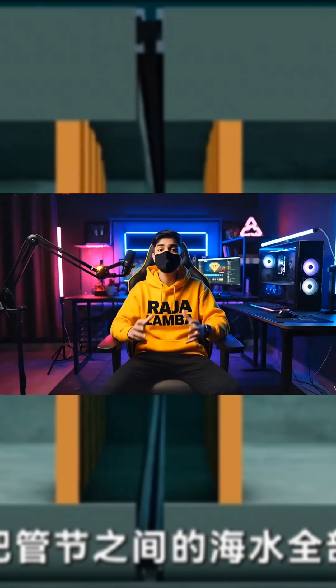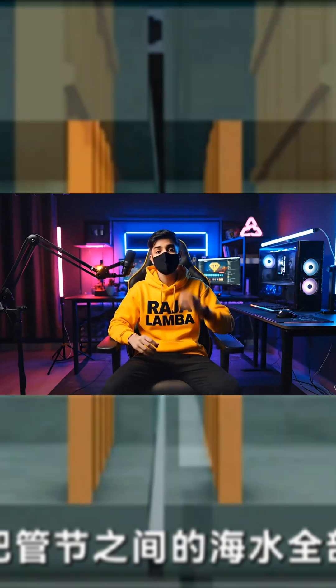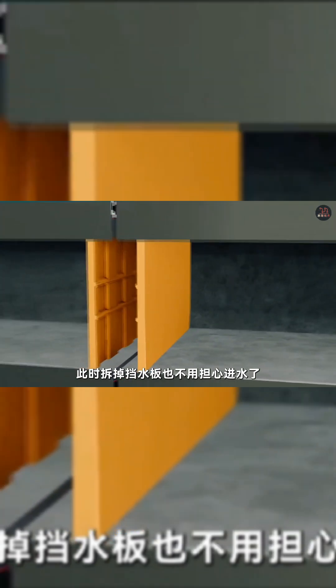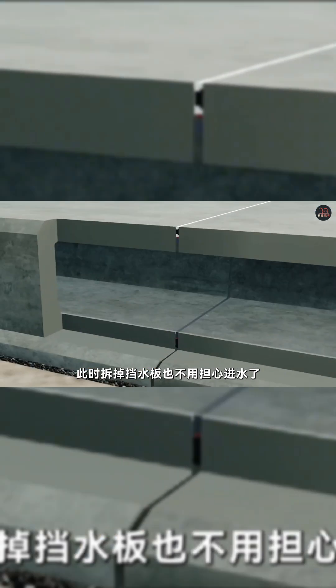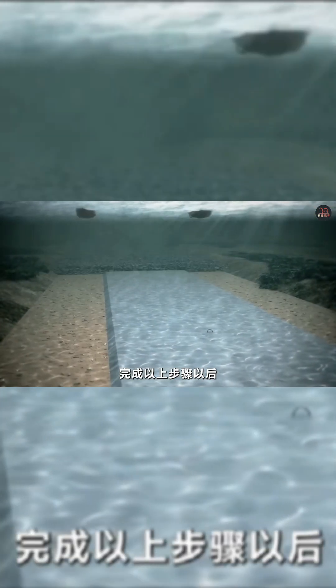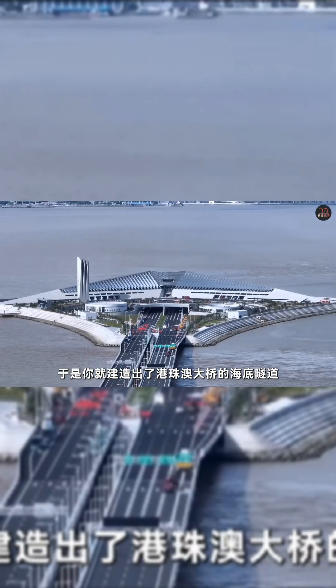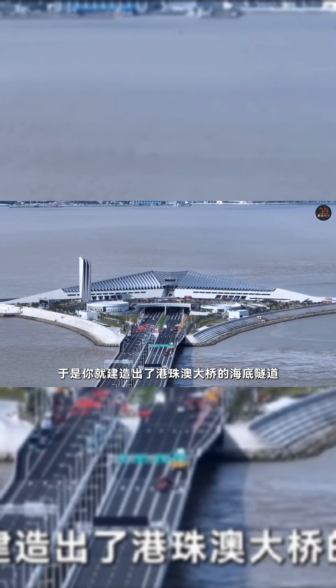Then they pump out all the seawater between the sections. After that, they use sealing rings to seal all the joints forever. At this time, they can remove the waterproof plates and not worry about water entering. After finishing these steps, they can cover the tunnel with mud and sand. This is how they built the underwater tunnel of the Hong Kong-Zhuhai-Macau Bridge.